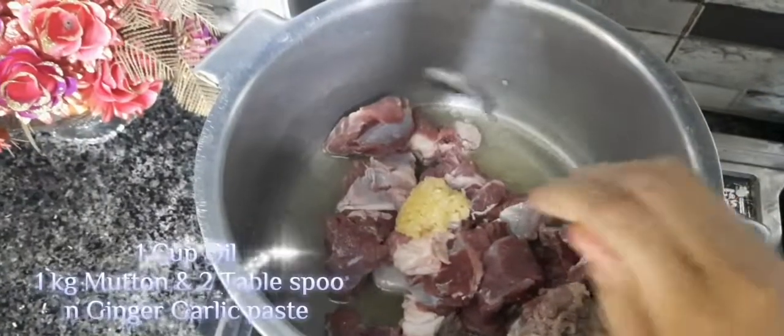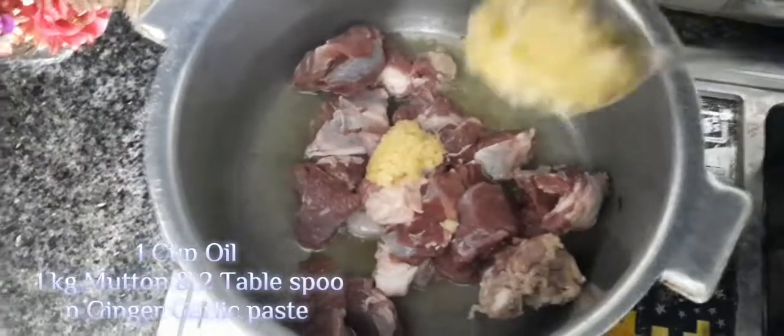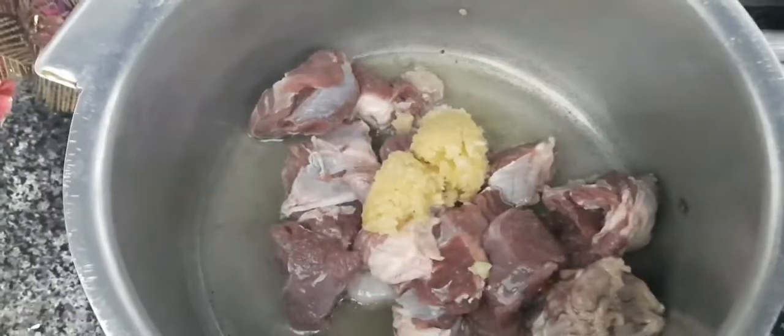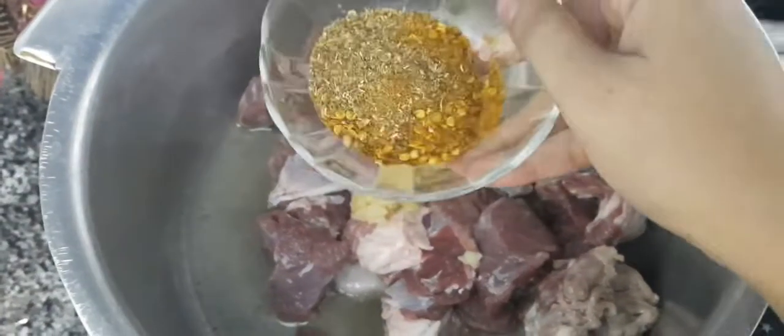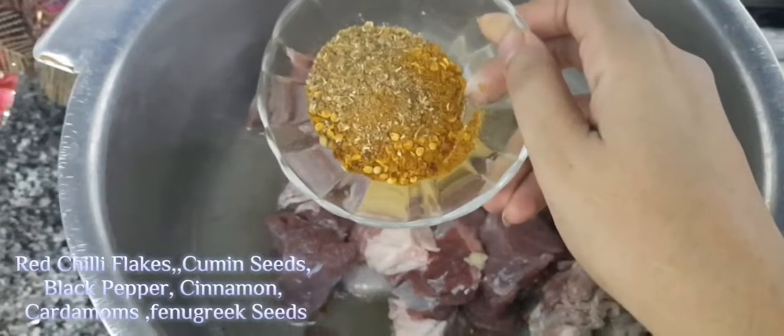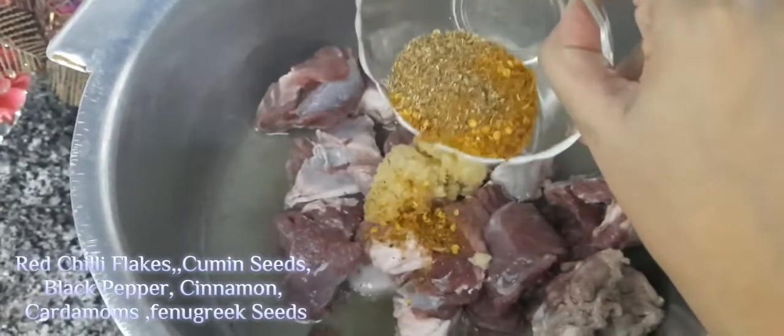Use one cup oil, one kilogram mutton, and two tablespoon ginger garlic paste. Add red chili flakes, cumin seeds, black pepper, cinnamon, cardamoms, and fenugreek seeds.